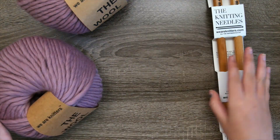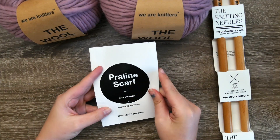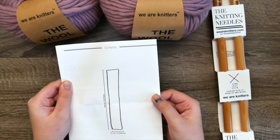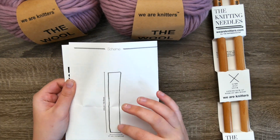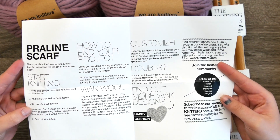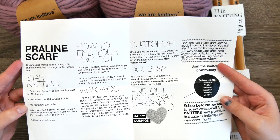The pattern is printed nicely in a little booklet. When you first open it up, it has the shape or scheme of the project in its entirety — this is just a plain beginner level scarf. When we open it up further, we can see there's all kinds of information in here.